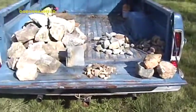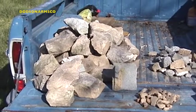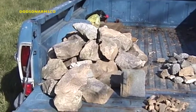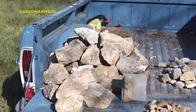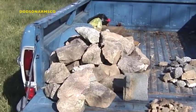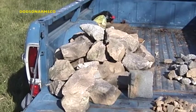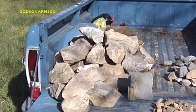These number two riprap stones can weigh anywhere from 20 pounds up to 50 pounds depending on size. There are other rock sizes bigger than number two riprap, but in general those get to the point where they're over 80 pounds of stone. You really have to have a bobcat or two people to move each stone, so we're going to try to avoid that and just use the number two riprap.